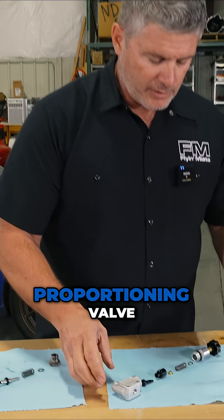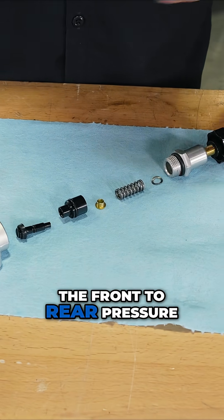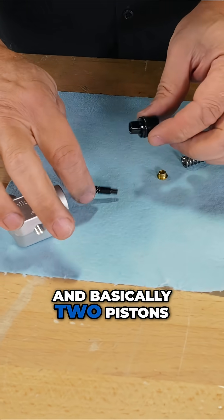This is the Wilwood proportioning valve — this is a very common one. As I said, it's really a pressure regulator, but when you compare the front to rear pressure, you are working on proportioning. This is what they look like exploded: a little spring in here and basically two pistons.